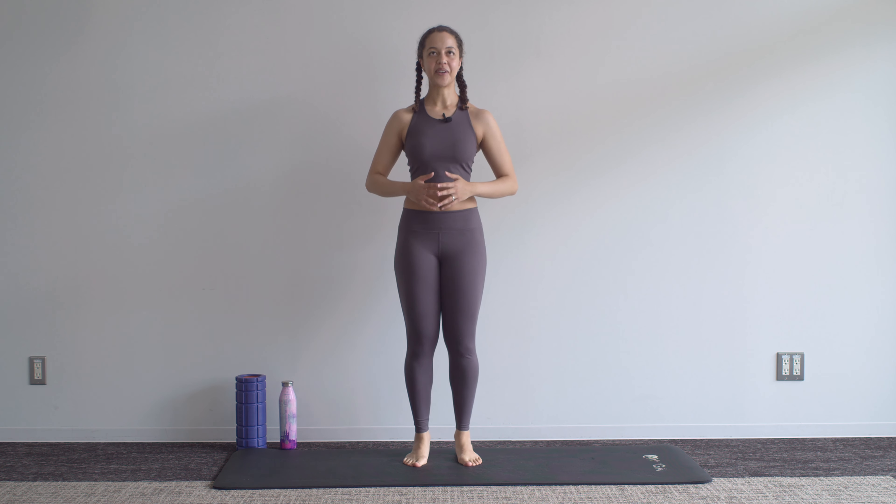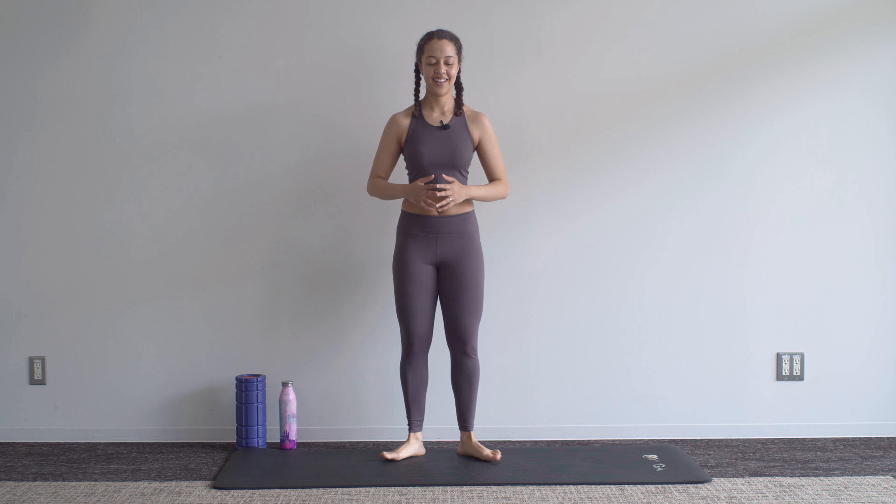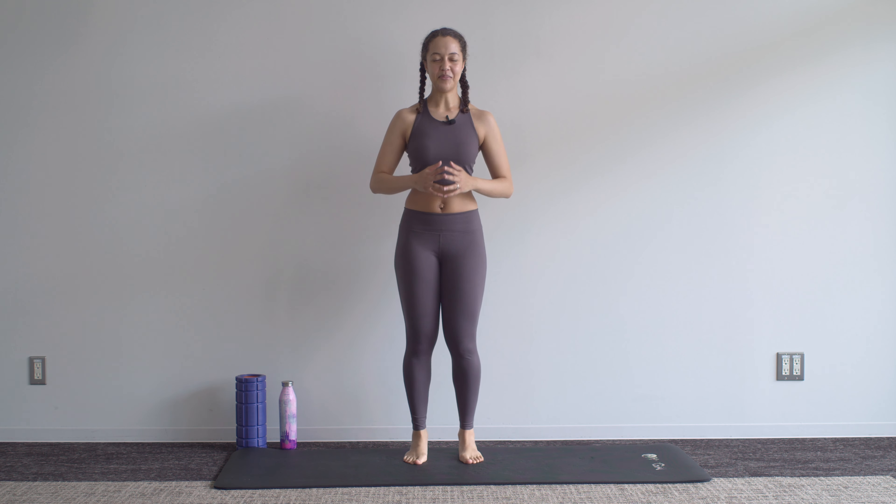I personally am working up a little bit of a sweat here — it's a journey getting back to where you were pre-pregnancy.